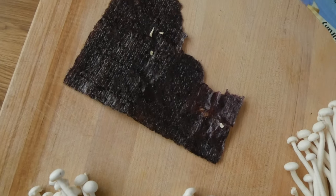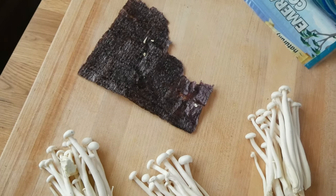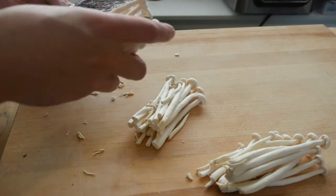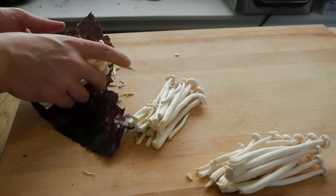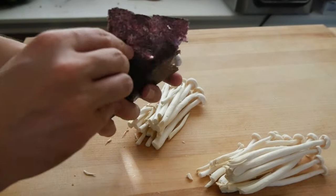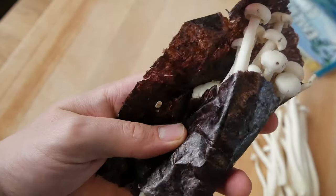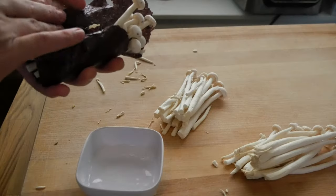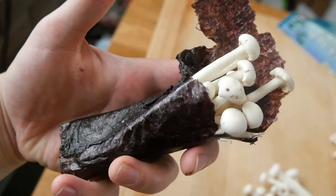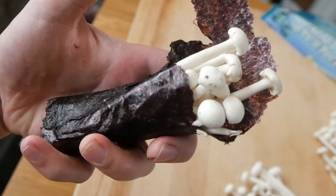We got some nori here to save the day — this is a seaweed nori sheet. Rip the corner off and I'll show you what I'm gonna do with this. Take one of our pieces of mushroom, just put it in the nori sheet, and kind of roll it up. I'd use one whole nori sheet per piece. Wet this side so it sticks, and there you have it — this is your vegan fish right here. Looks kind of weird, but it's gonna taste good.